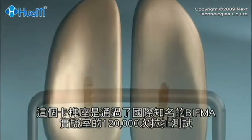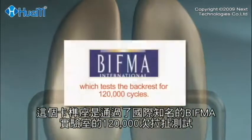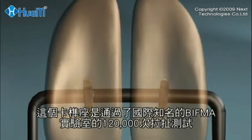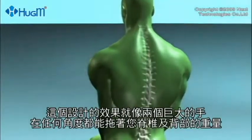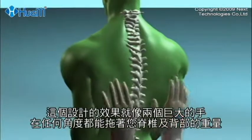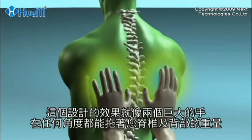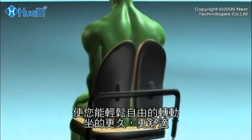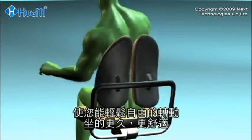This joint has passed the internationally known BIF-MA laboratory durability test, which tests the back rest at 120,000 cycles. The net effect of this design is that the spine is held up, rather like two giant hands hugging and taking the weight off your back at any angle, while you are sitting and moving freely.